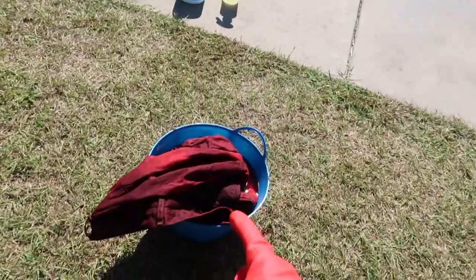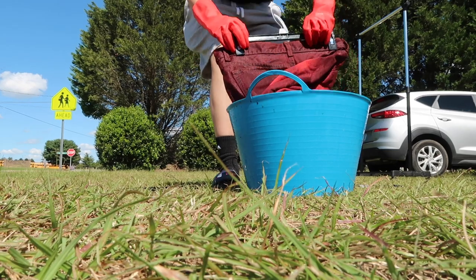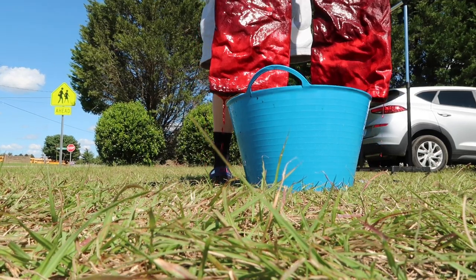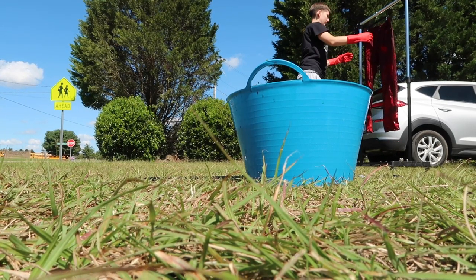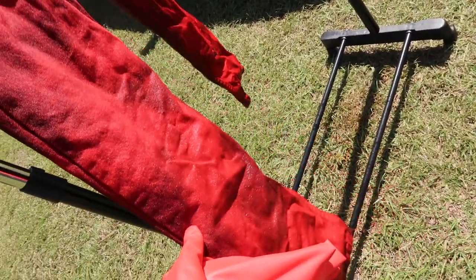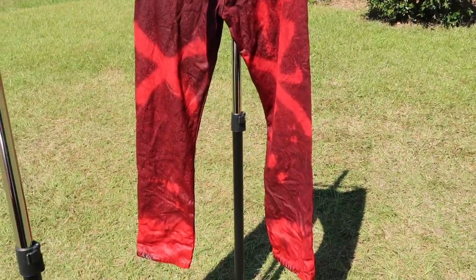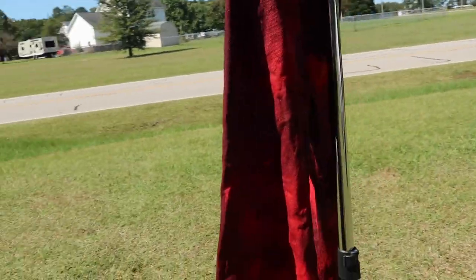I just pulled them out of the dye — that's what they're looking like. I got some gloves on and I'm about to hang them up on the rack I have here. This is what they're looking like. Once they dry they're not gonna be this dark — they'll change a little bit. You can see where I bleached the red X's really clearly right now. I'm gonna let them drip dry for about an hour or two since they're dripping right now.